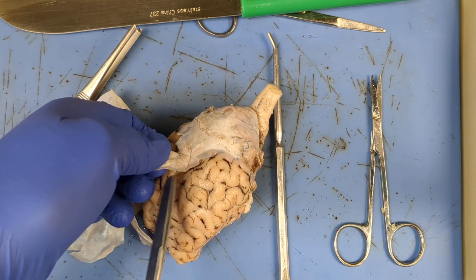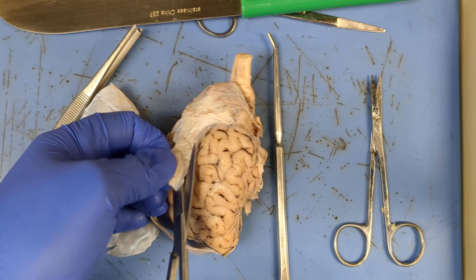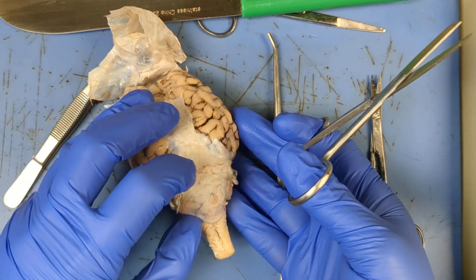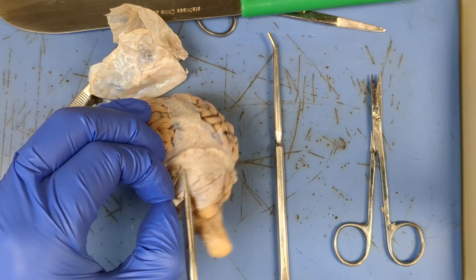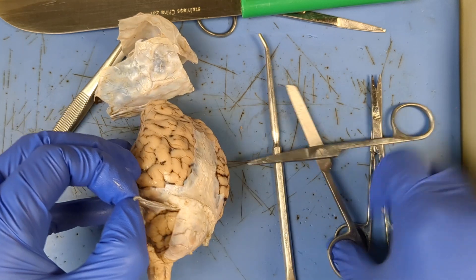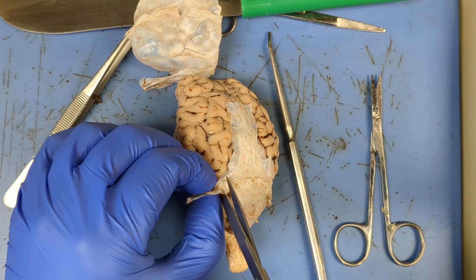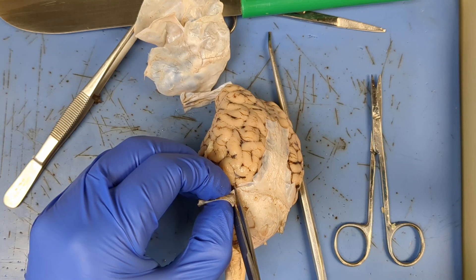Now we're getting near this thicker part. There's also a method where you can stick the scissor under the tissue to help separate — that way you're not cutting directly. To get rid of the part covering the cerebellum, I'm gonna cut as close as I can to the thick ridge in the transverse fissure. One of my favorite tricks is to get a nice pinch and snip. This part is really thick, so be careful and take your time.